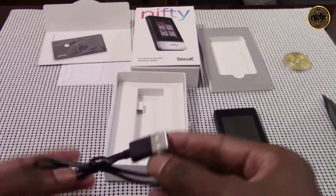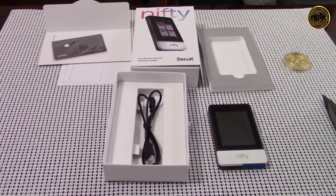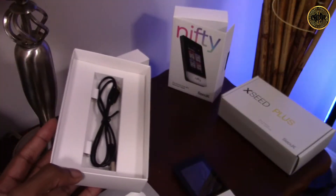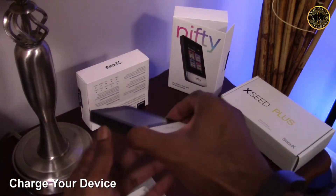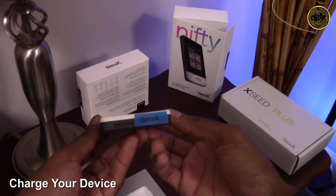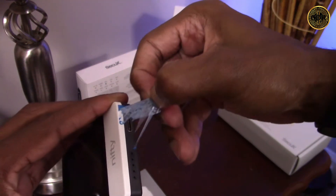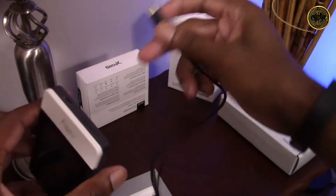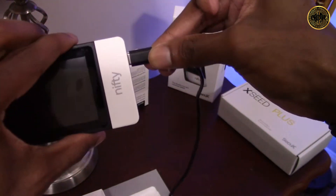At the bottom of the box we have our USB connector cable. Now that I have all the items, let's charge up the device and set it up to add my NFTs. To charge the Nifty we need the USB cable. You should see the CQX security sticker at the bottom covering the USB connection — if you receive the device without that sticker, do not use it. Now we can plug in the USB cable and charge the device with a computer or wall socket converter.